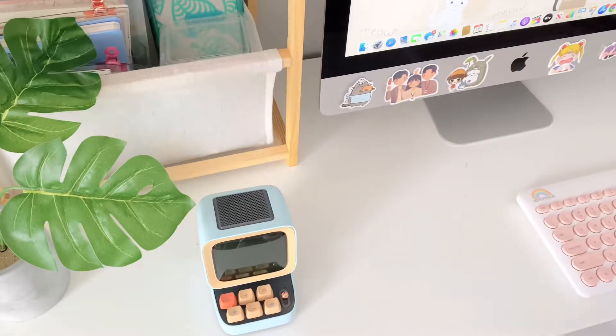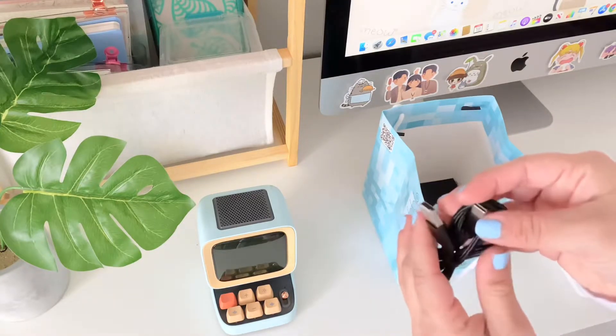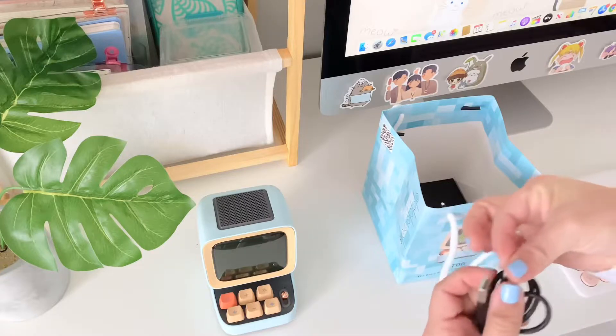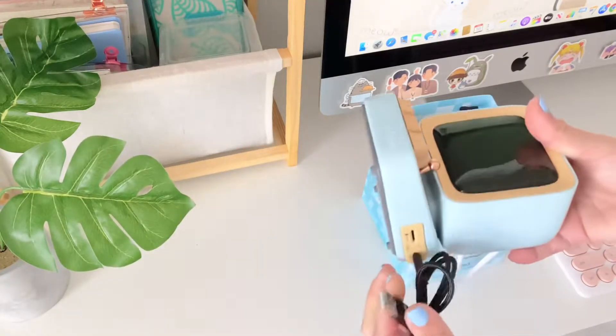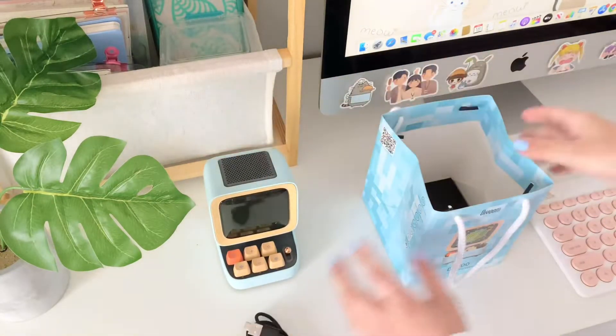I wanted to show you how the charging ports work. It's just a USB-C cable — you plug it in right here. You can charge it or hook it up to your computer.